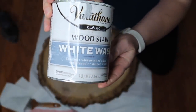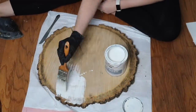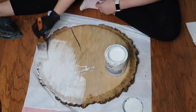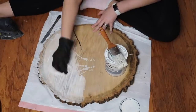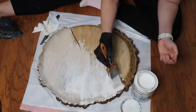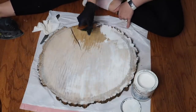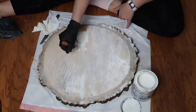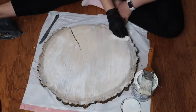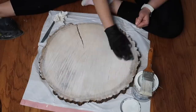I had a couple stains on here because I used to have this on my table as a centerpiece, so I just buffed those out. Now I'm taking the Varathane White Wash from Home Depot — I got it in the stain aisle. You just brush it on and wipe it off. It's buildable so you can do as many coats as you want. I only did one coat just to brighten it up a little so it wasn't so dark.